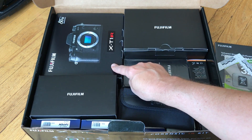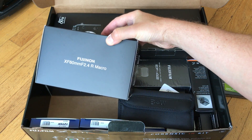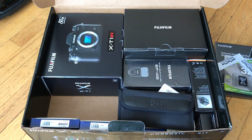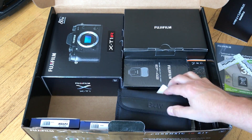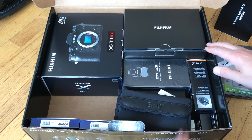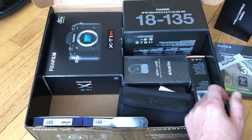You can see the XT1 IR here. We have the macro — the XF 60mm f/2.4 macro that's been out for some time. The flash, the EF 42, and the 18-135. So this is a very versatile lens and good for all-around shooting.